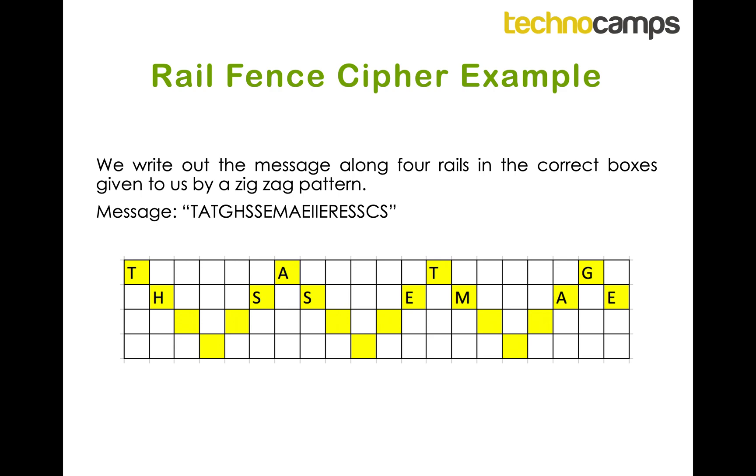I then do the same for the third and fourth rows. For the third rail, the next letters are I, I, E, R, then E and S — that's the third rail finished. Then the final rail takes the last three letters: S, C, and S. Now I've written out the whole message, I can read the hidden message by reading along the zig-zag — and you can see it says 'this is a secret message'. We've decrypted our secret message!